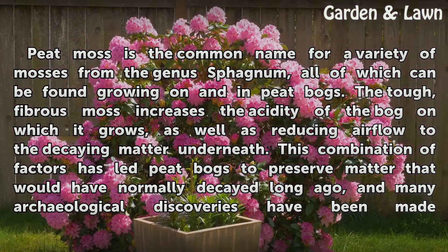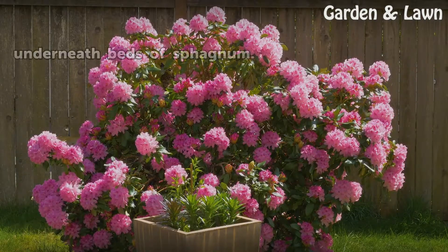This combination of factors has led peat bogs to preserve matter that would have normally decayed long ago, and many archaeological discoveries have been made underneath beds of Sphagnum.